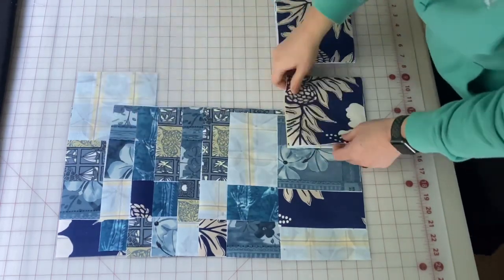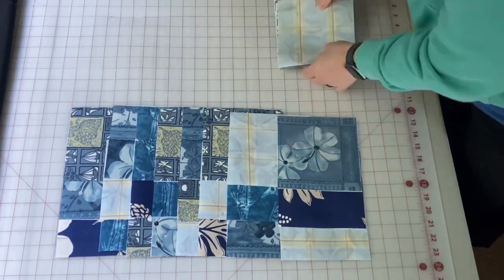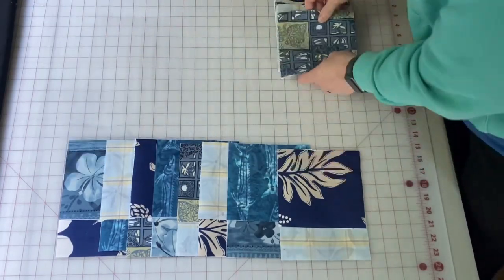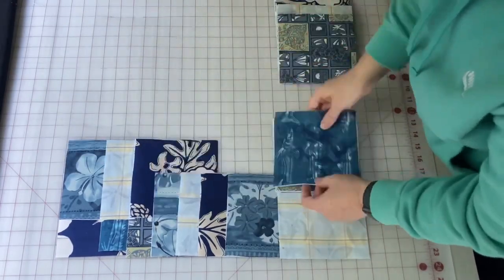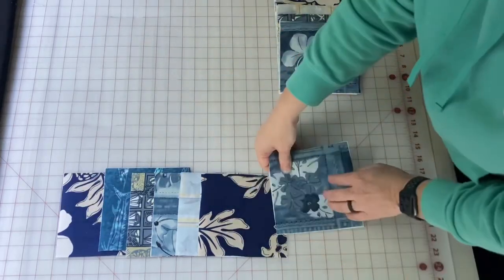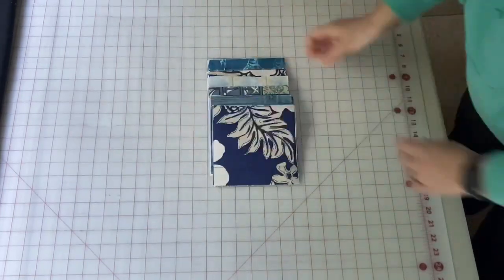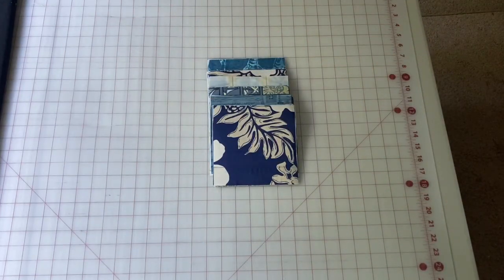I'll keep following this pattern, stacking the bottom row on the bottom of the column, then I'll just keep stacking so the top row is on the top of the pile. I will be left with the far left column on top as the first one to be sewn. Now my rows and columns are stacked and I'm ready to go to my sewing machine.